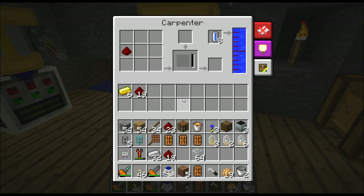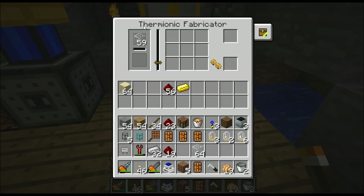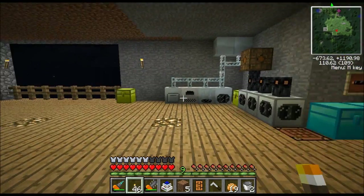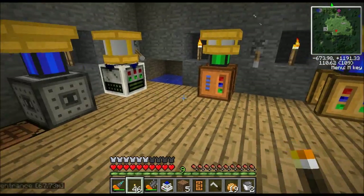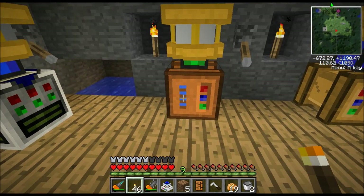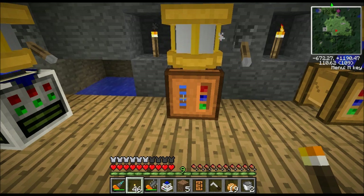First thing you're going to need is a couple new machines. You'll need a carpenter's bench and you'll need a thermionic fabricator. This is just what you'll need on top of basic machines that you might need to build other stuff, but these are the machines that are specific to this project. Let's go over these machines.